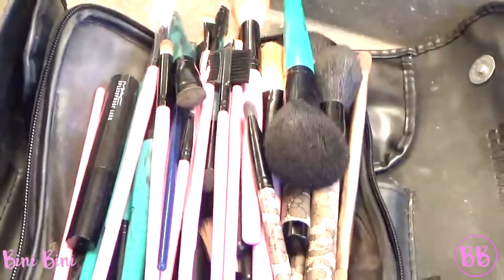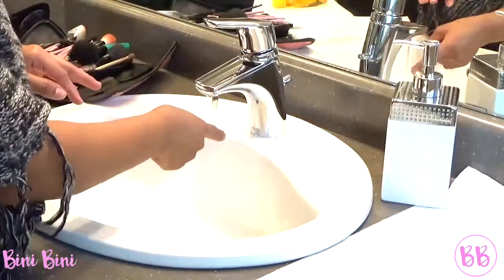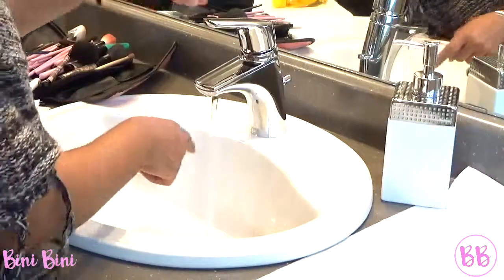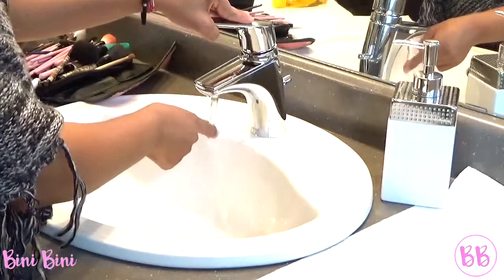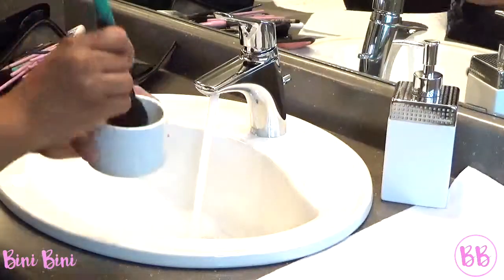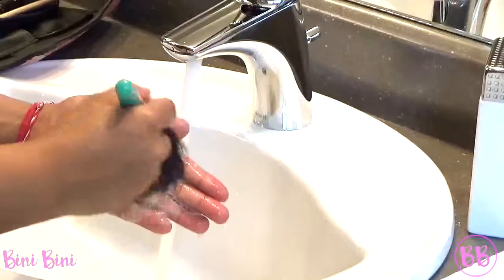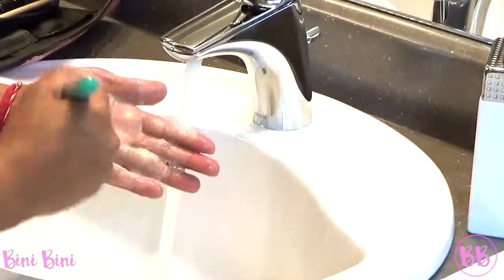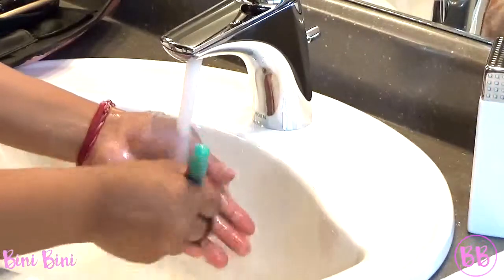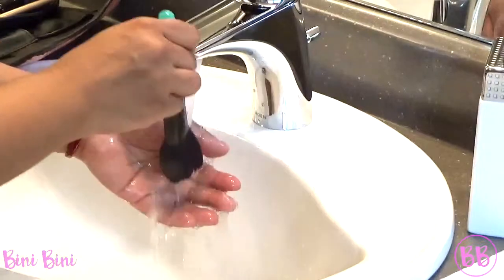And you're just going to need your dirty makeup brushes. It's very important to check the water temperature before you start washing your brushes. You don't want it to be too hot or too cold — I just like it warm. You just dip it in like so, and you want to go in a circular motion, front and back. Then you keep doing this until the water is clear.